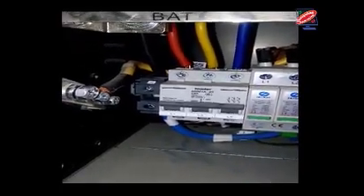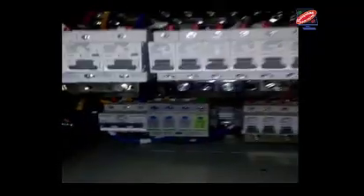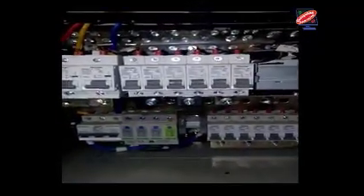Hello and welcome friends. In this video tutorial, I am showing Huawei rectifier connection and configuration.